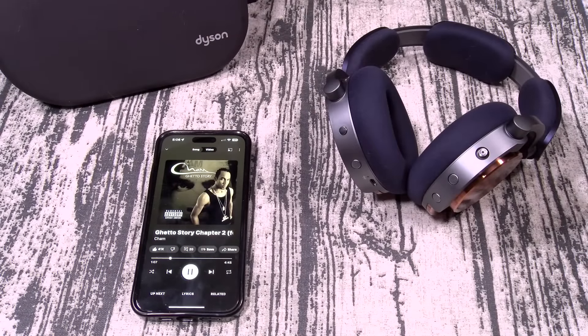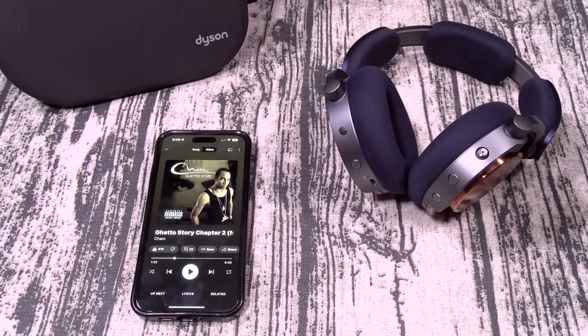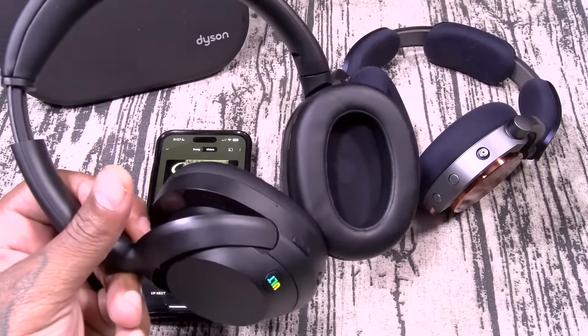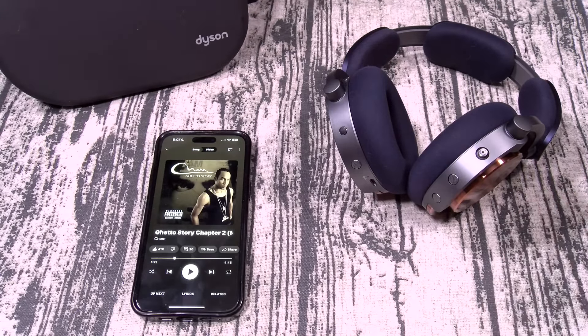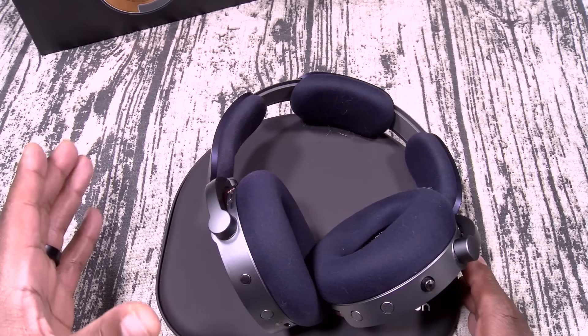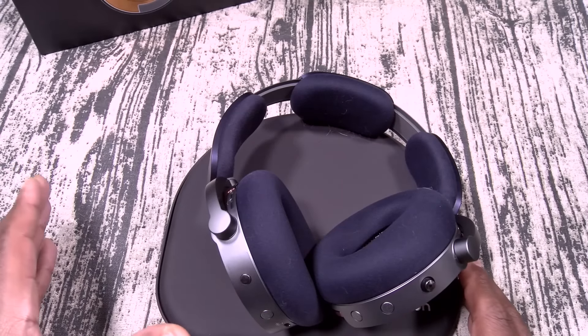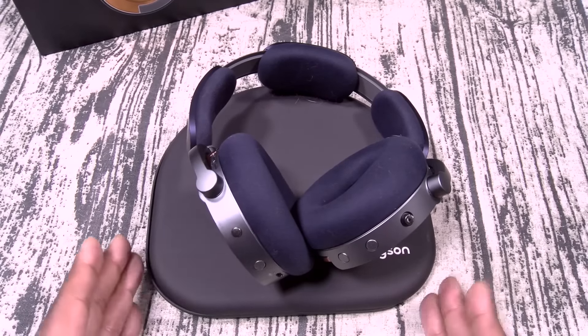I had pulled out my Focal Bathys, my H95s, my Bowers and Wilkins, the AirPods Max, and the Massdrop — I was getting ready to do some serious head-to-head testing. But I wouldn't even disrespect those headphones with a side-by-side test. Instead let me compare these to the Sony Altwares. The Sony Altwares sound 10 times better than these. I'm putting these back in the box. I normally don't do this, but I'm going to rank these right now: they're going back.